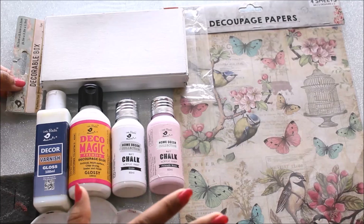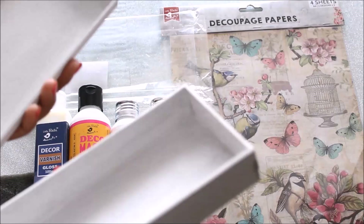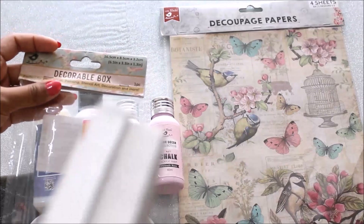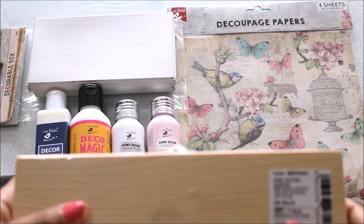First, for my base I'm going to use this cardboard box. It is actually very light and a good cardboard box — you can also use it for gifting and I got it for just rupees 80. This is called a decorable box, perfect for decoupage, painting, stencil art, decoration and more. The same type of box in wood would cost at least 200 to 250 rupees.